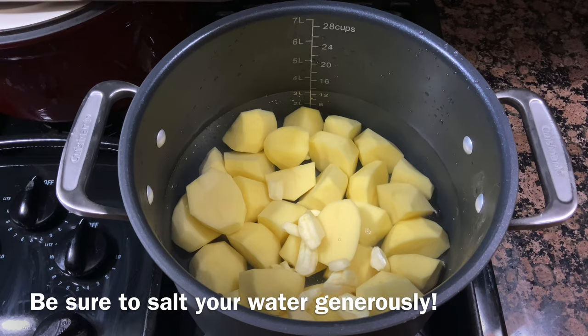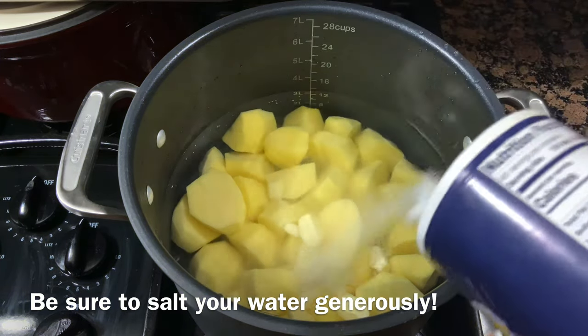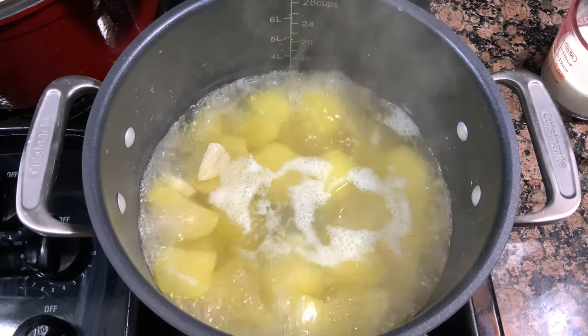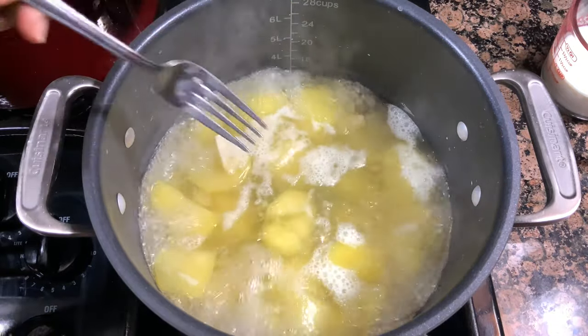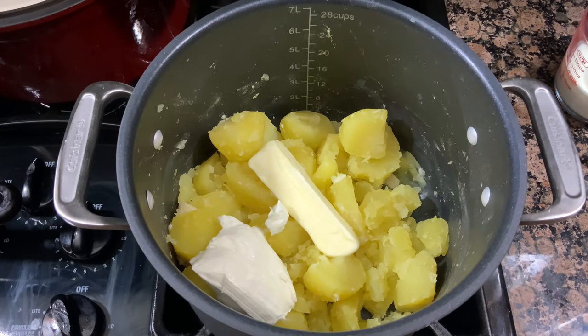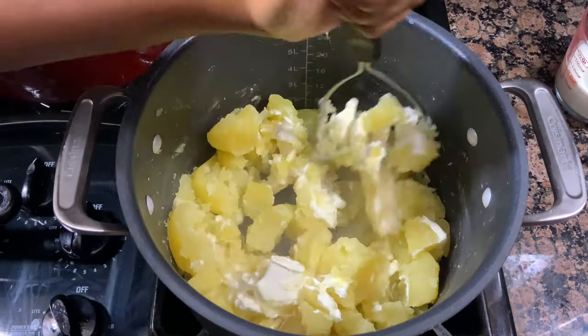We are going to get right into the recipe because this is super quick and easy. I'm starting off by boiling my potatoes. I'm using about half of that 5-pound bag of Yukon Gold potatoes — I just cleaned them, peeled them, and quartered them. I also threw in about 7 cloves of garlic to boil in the water with the potato, because it really helps to infuse that garlic flavor. After about 25 minutes, my potatoes were nice and fork tender, so I went ahead and drained them and threw in a stick of butter and half a block of cream cheese.